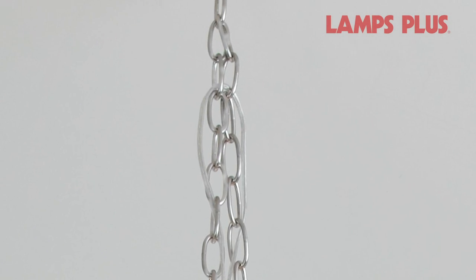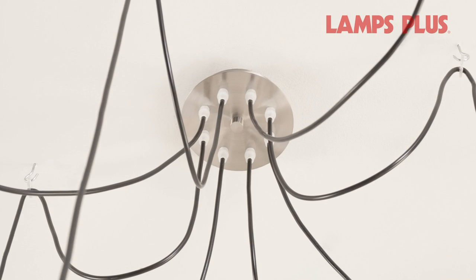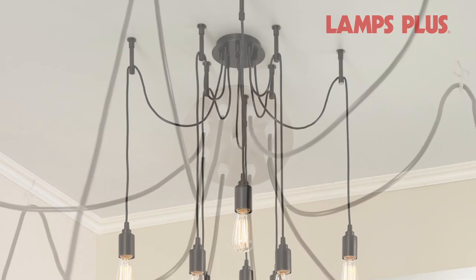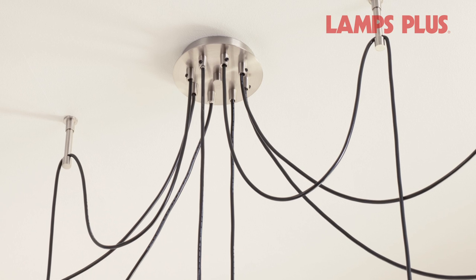Depending on the design selected, install the provided hooks or standoffs into the ceiling. These can be set in a radius around the canopy, extended in a straight line, or placed in just about any pattern you'd like.